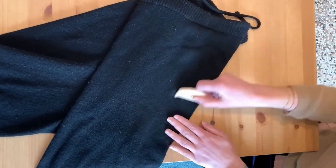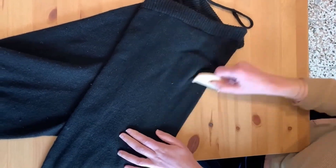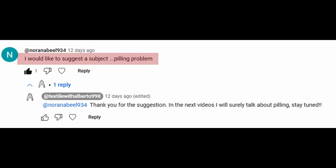Have you ever had those little hairy balls on your sweater which are so annoying to remove? Sometimes it literally takes hours to remove them. This phenomenon is called peeling and today we will have a deep dive regarding this. But first let me thank one of my followers that directly asked for this video — thanks for the suggestion. Peeling is a huge problem in textiles.